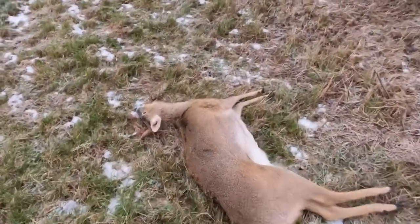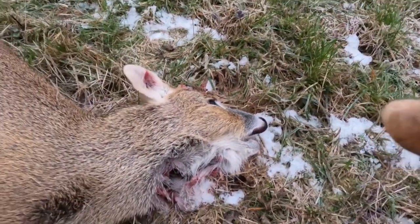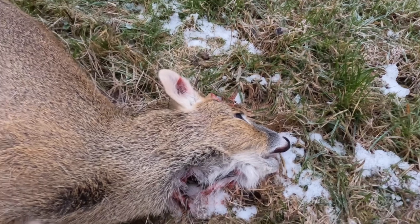So here is our Chinese water deer. I managed to hit it just in the top of the neck there, so a nice clean shot.